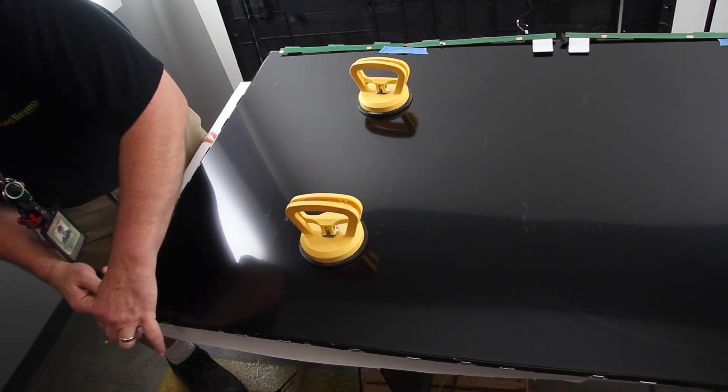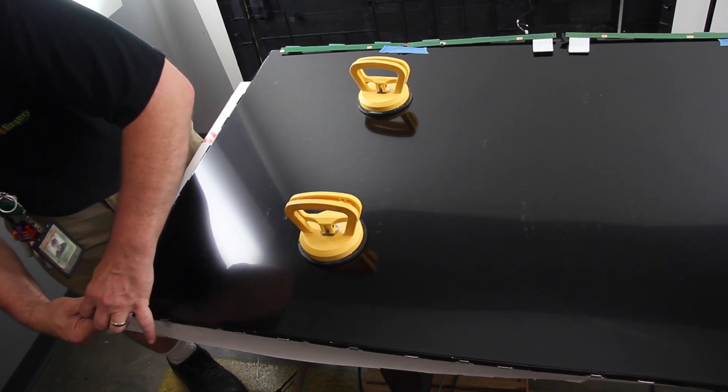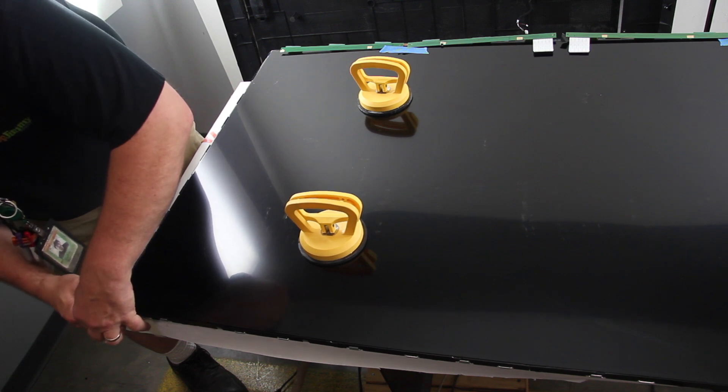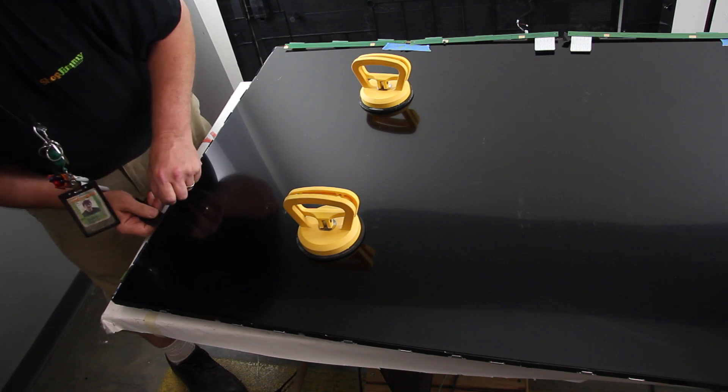Using the suction cups, lift and remove the panel from the chassis. With a panel this big, it is recommended to use 4 suction cups and 2 people to remove it. Be sure the panel is level so it does not crack.